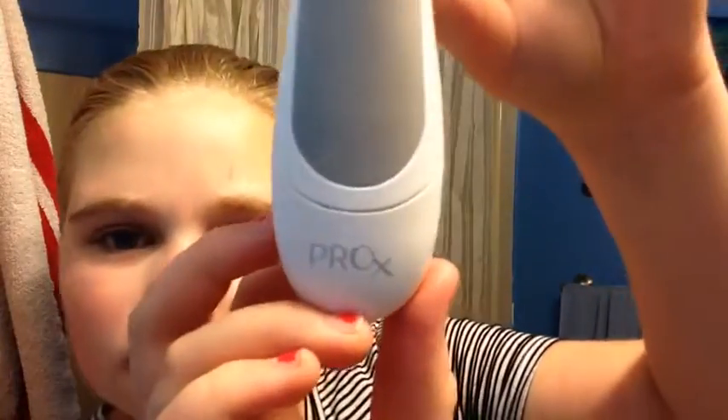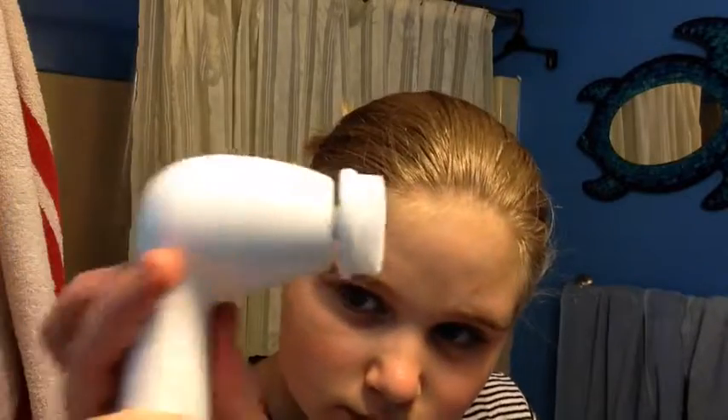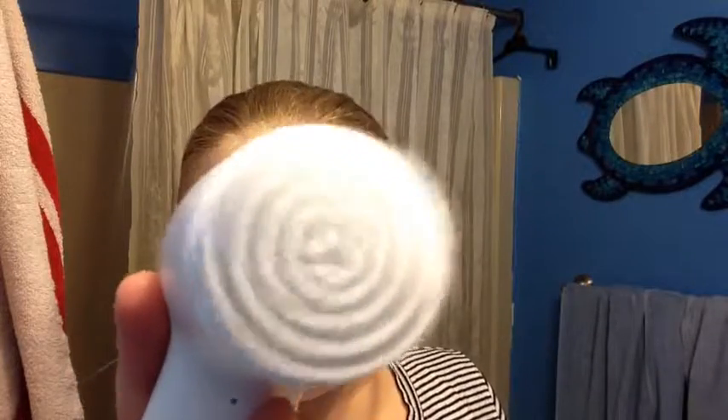Now that I have my hair up, I'm going to use my Pro X face cleanser brush. It's one of those spinny brushes that you clean your face with, but it's not as expensive. That's medium speed and that's high speed — it's really cool and I love it so much.